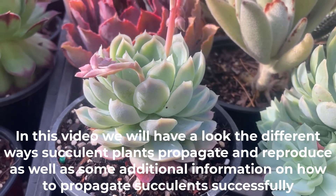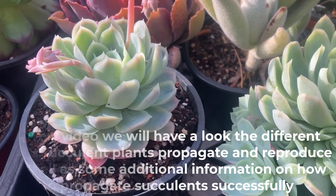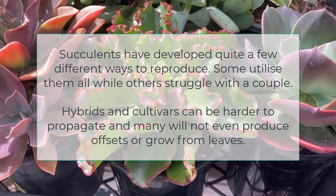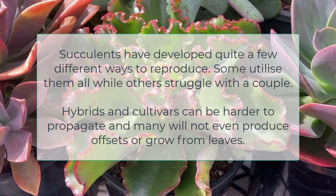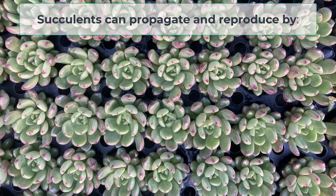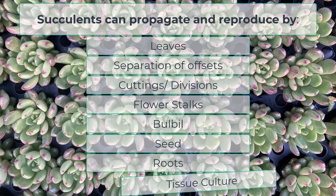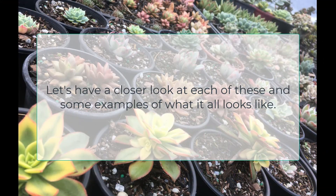In this video we will have a look at the different ways succulent plants propagate and reproduce, as well as some additional information on how to propagate succulents successfully. Succulents have developed quite a few different ways to reproduce — some utilize them all while others struggle with a couple. Hybrids and cultivars can be harder to propagate and many will not even produce offsets or grow from leaves. Succulent plants can propagate and reproduce by leaves, separation of offsets, cuttings or division, flower stalks, bulbils, seed, roots, and tissue culture. Now let's have a closer look at each of these and some examples of what it all looks like.